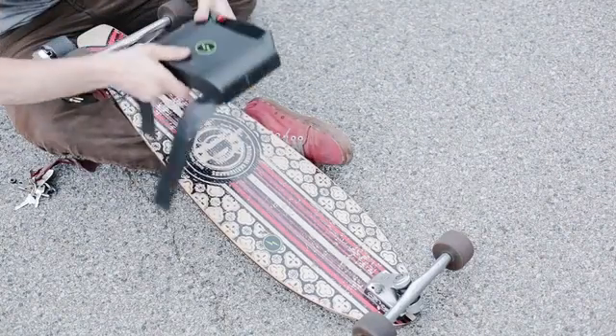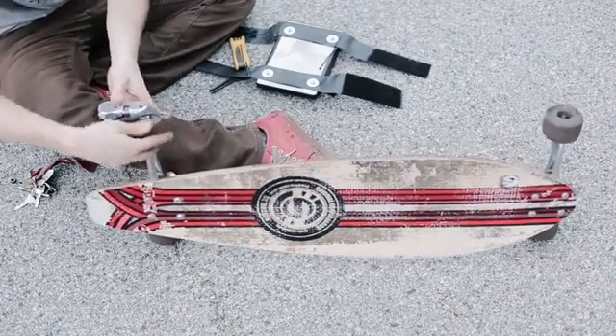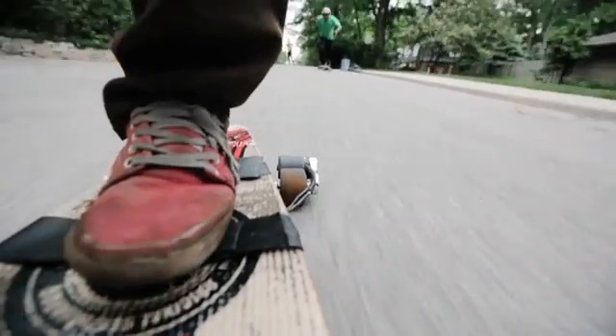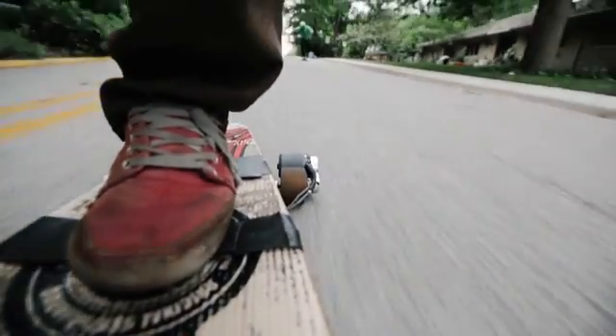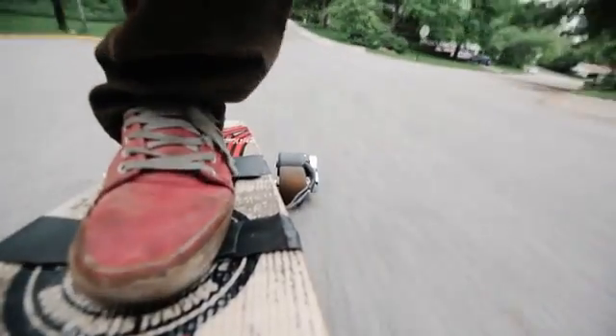This is how easy it is: strap on the battery, remove a nut, and spin the motor mount on. Now you have the capability to zip around at up to 20 miles per hour, experience gobs of torque, and go up to 8 miles on a charge.